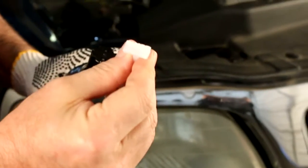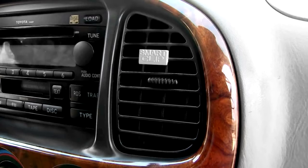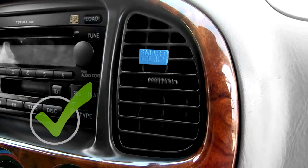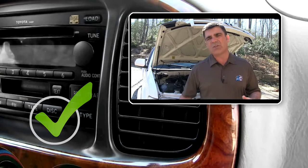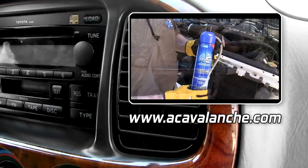Start by removing the white smart clip found in the cap and place it in your center air vent in the passenger compartment of your vehicle. The smart clip will change from white to blue when you are done installing Triple Seal, confirming that the leak is sealed and that your AC is cooling properly. For more info on smart clips, you can watch our video at ACAvalanche.com.